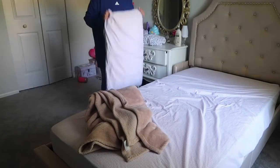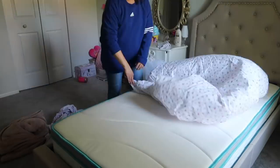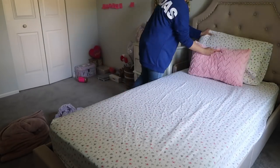Now I'm in Omna's room. I'm also changing her bed sheet as you guys can see, so she can have a really good night's sleep tonight as well. I'm just gonna make her bed, put the pillows and the blanket on.